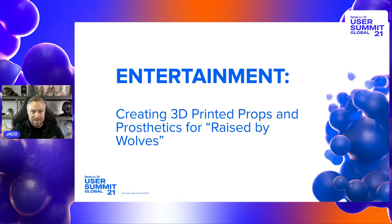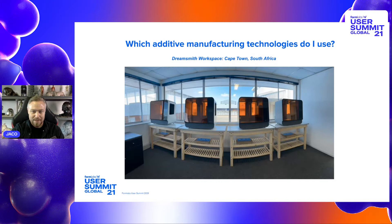I'm going to go through some of the stuff I did for Race by Wolves and a quick preview of some of the things we did for Season 2. I'll start with this picture of our setup — four Form 3Ls, which is an amazing thing to have available in the workshop. Our workshop basically moves from production to production, setting up close to where we're filming so that we have quick access to the set and the whole creative team nearby.